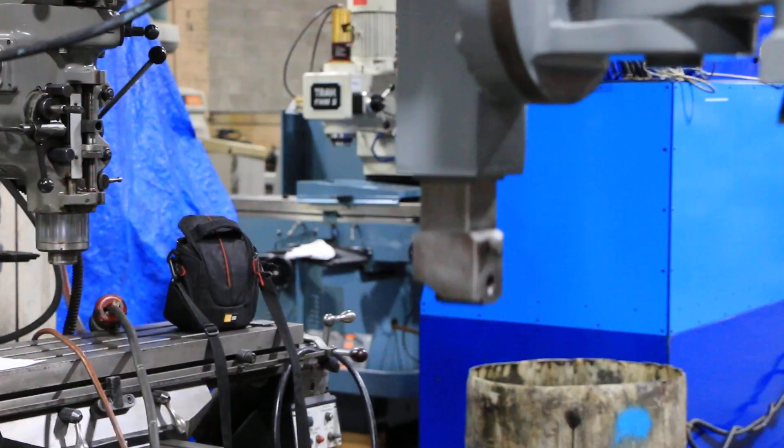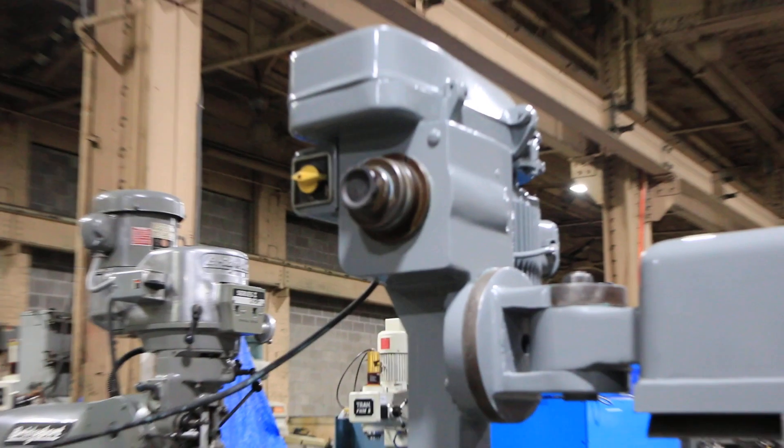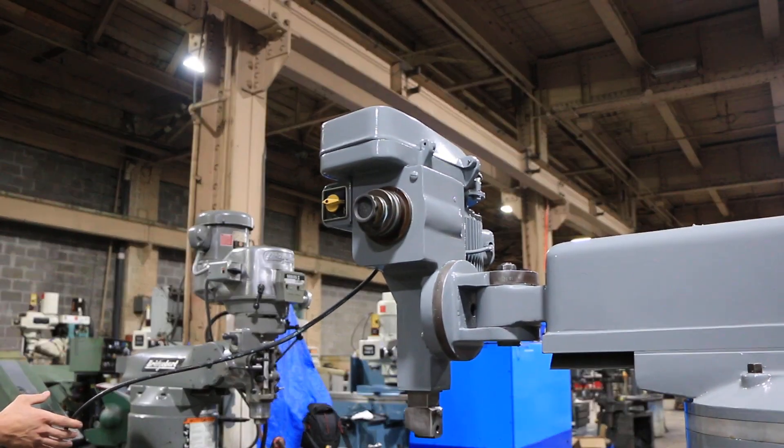So you've seen the X, Y, Z, quill, and shaper. You've seen it all — thank you for watching our video.